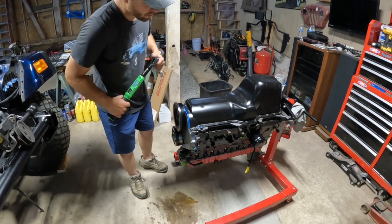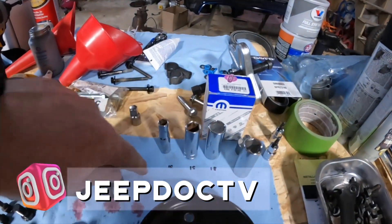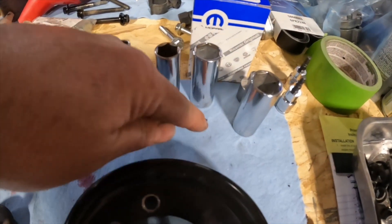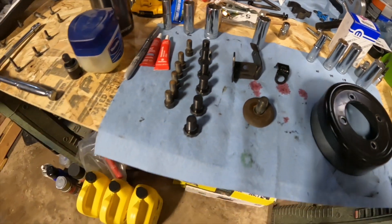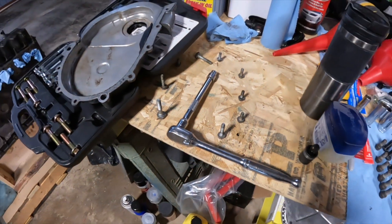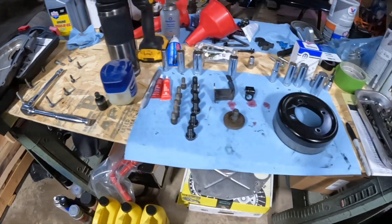I want to show you how organized Jason is - he went in the house, got a zip lock bag. Look at this: he's got a paper towel on the desk, 10 millimeter, 15 millimeter, 18 millimeter - and look, all his bolts are in order. When we took the timing cover off, he put all the bolts in order for the timing cover. This guy is super organized - he's my champion.